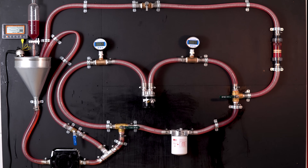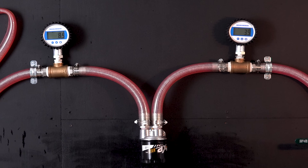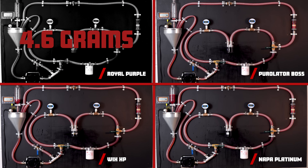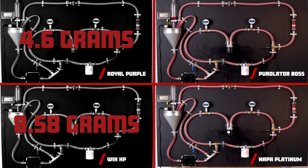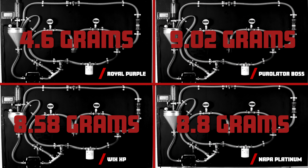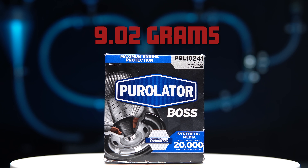Let's go ahead and perform our last test — the capacity test. We didn't just finish after four batches; we actually continued introducing contaminants until each filter's initial differential pressure increased by 8 PSI. The Royal Purple had a capacity of just 4.6 grams. The Wix XP took a total of 8.58 grams of dust. The Nappa Platinum reached 8.8 grams. The Purolator Boss was able to gather 9.02 grams, making it the winner of the capacity test.